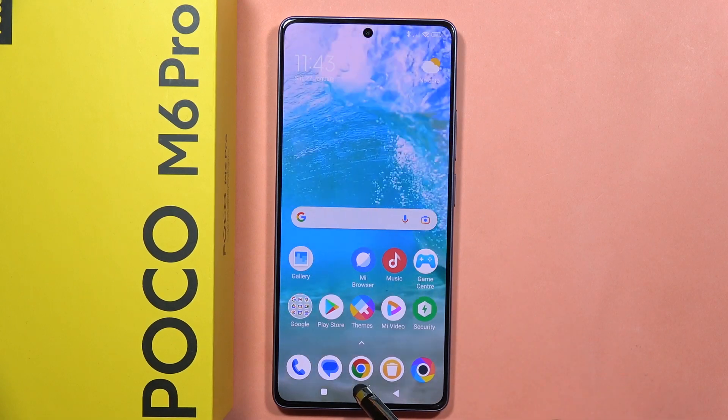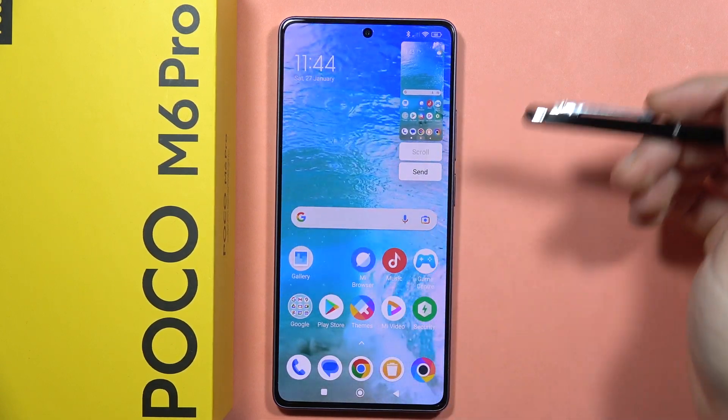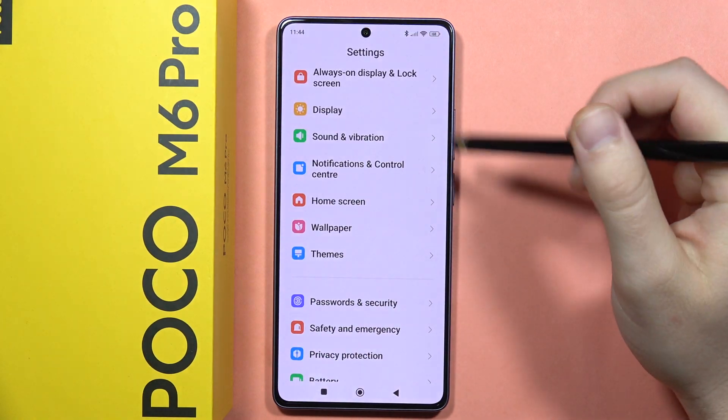In my case, take a look — when I click and hold the menu button, I can take screenshots. To adjust these functions, you will have to go to the Settings.